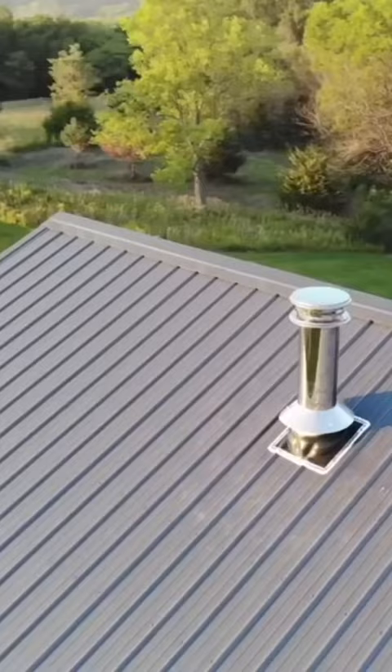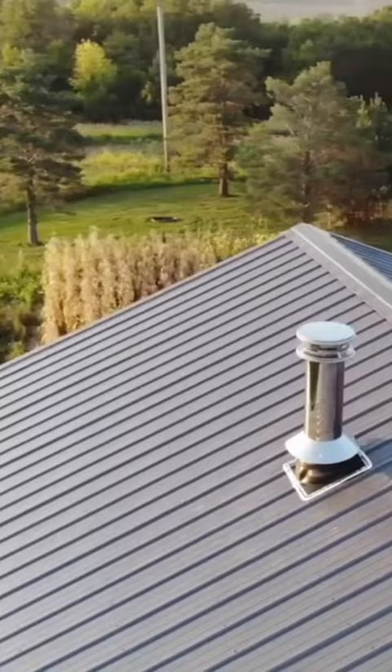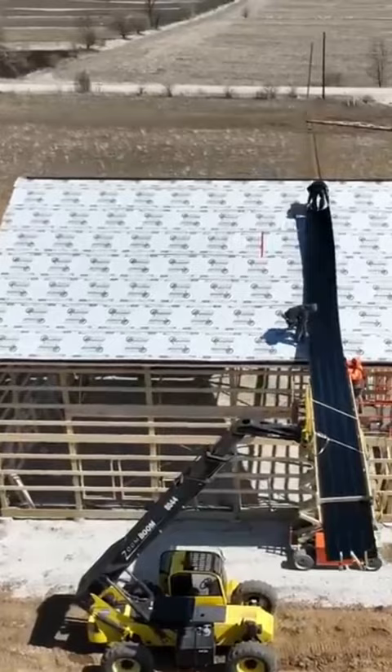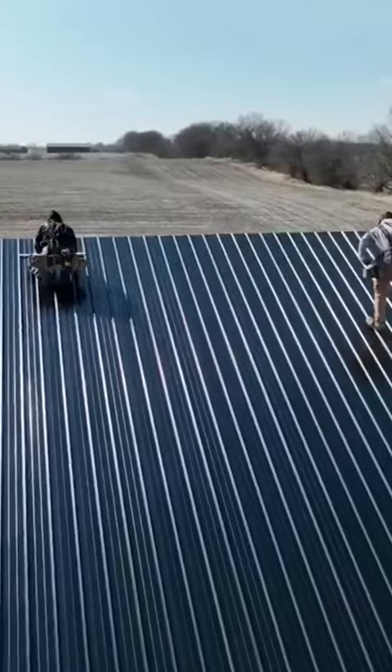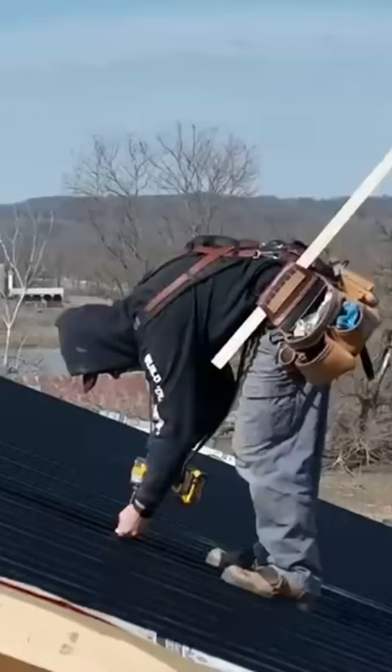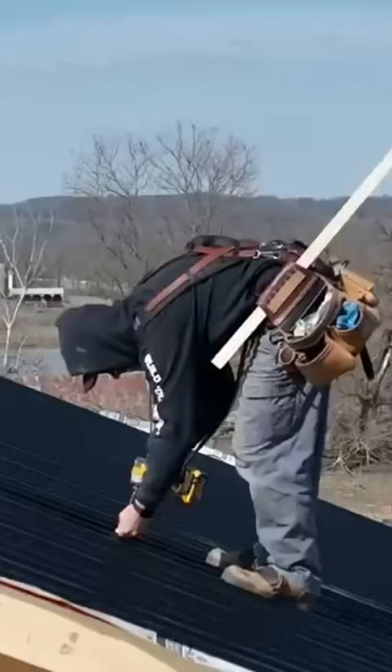Another thing that it helps with is anytime you have a pipe going through your roof, an exhaust, anything like that, you have something solid to fasten your flashings to. It makes putting your metal on way easier. It reduces the chance of your metal getting damaged when guys are walking up there installing it. We did have that happen when our gutters got installed — if you're not cognizant of where you're stepping, if you step on a rib in a certain spot, you can bend it, and then you end up having to replace it.